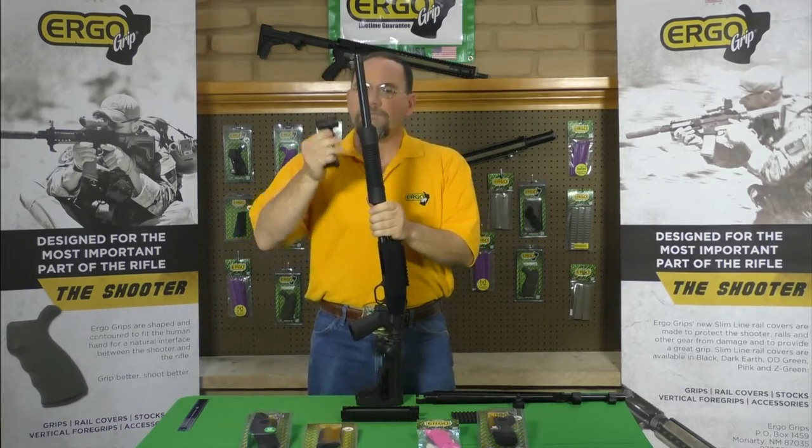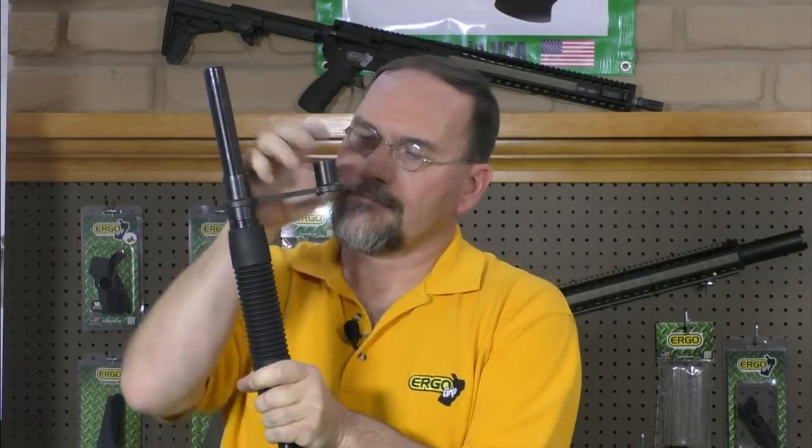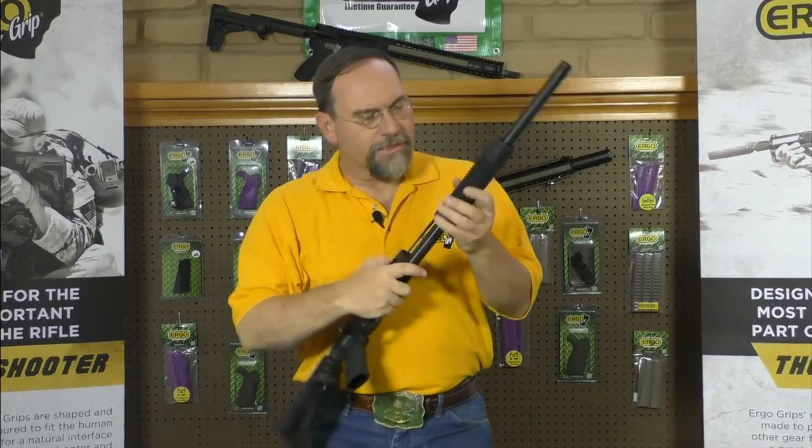Then, you'll need a forend removal tool such as this one. You want to remove your forend and retaining nut, and your forend.